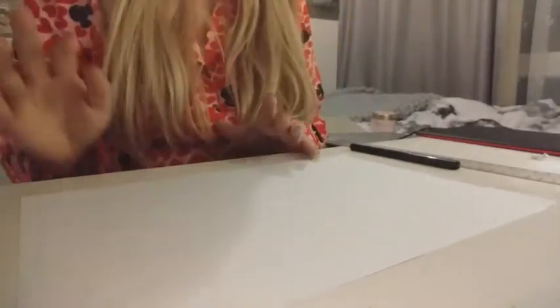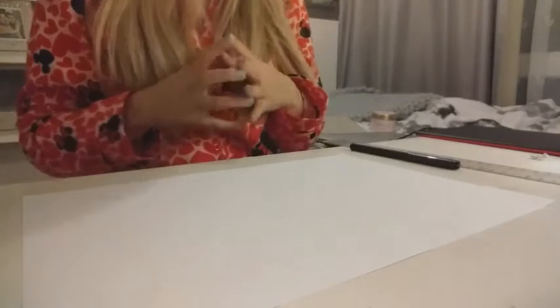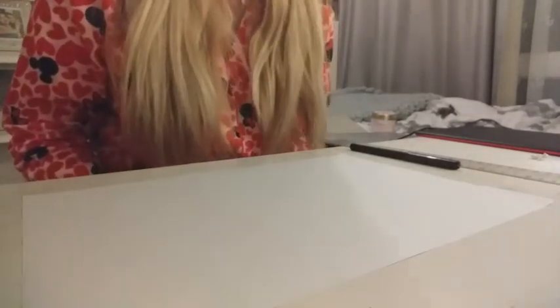Year 4, welcome back to our art lesson. This week we are going to be thinking about Children's Mental Health Awareness Week. So we're going to be doing a piece of art thinking all about the things that we love and appreciate, and things that are able to make us happy when we're feeling down.